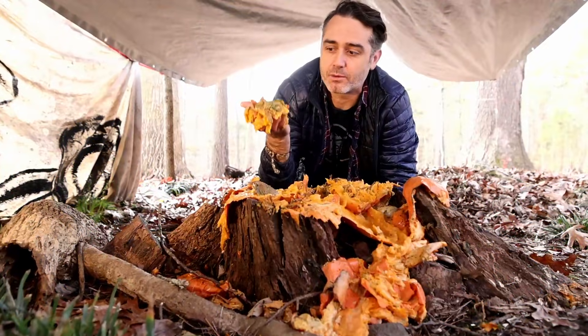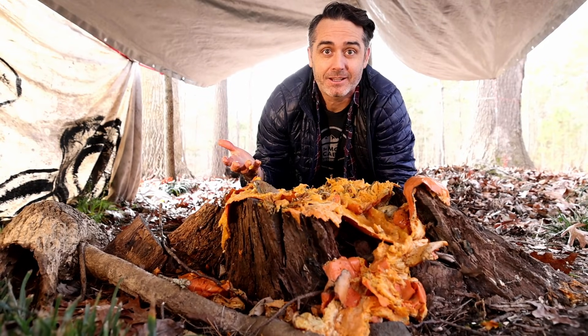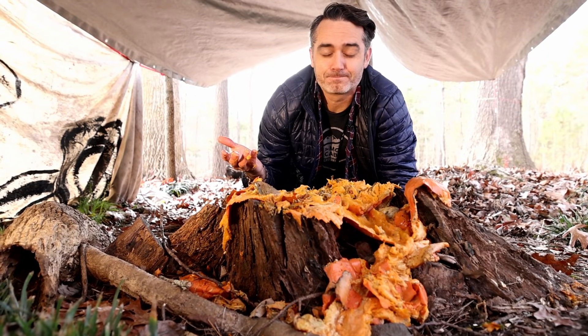Have you ever wondered what happens when a pumpkin decomposes? How long does it take and what's happening? Well, I definitely did. Oh, it smells!